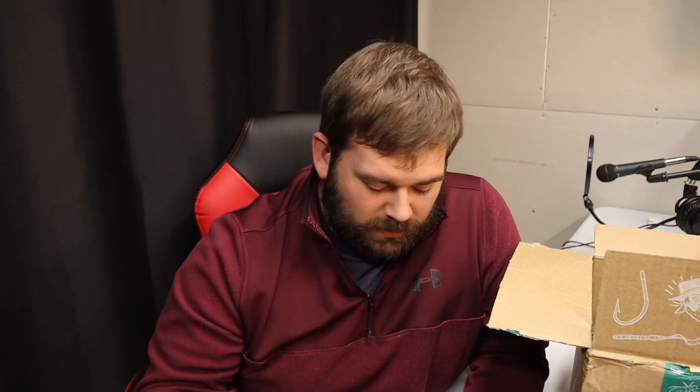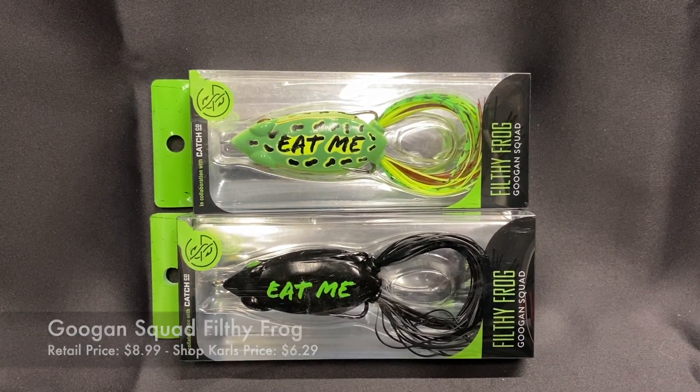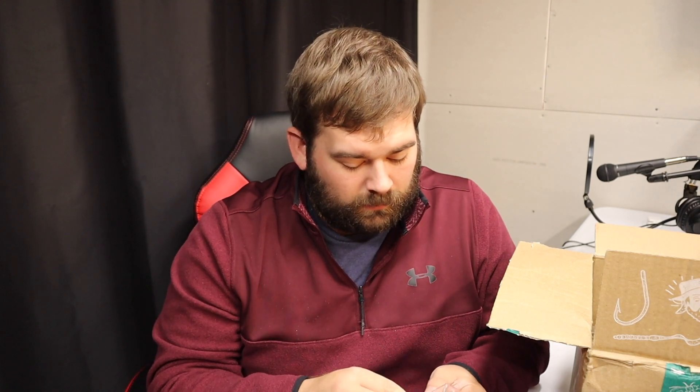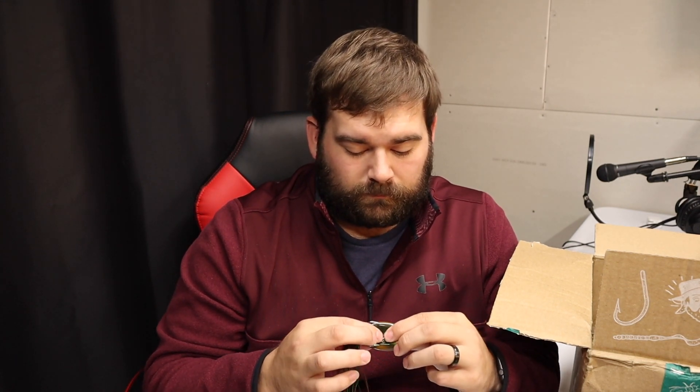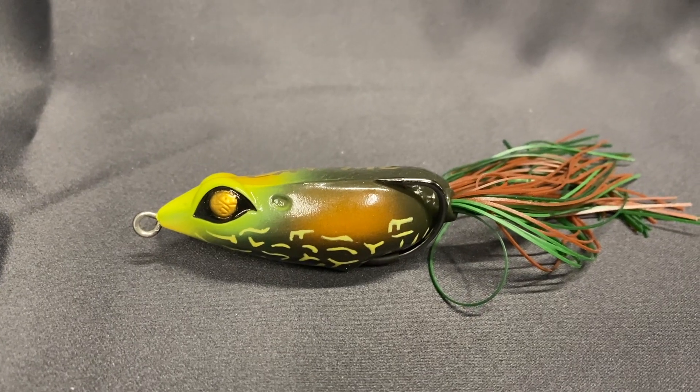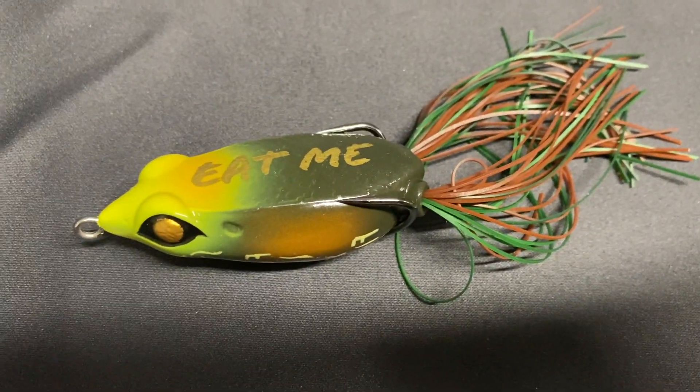It's like 70 degrees today — Kansas weather is just so crazy. Anyway, the next one here is the Filthy Frog. It actually says 'Eat Me' right on it. The frogs look really cool, so let's bust one out. The hooks feel sharp. They seem to be made really well. I'm just going to have to see how well they stay together and how well they hook up, but it feels really solid — not too hard, but good biting action. I think that'll be a good frog.